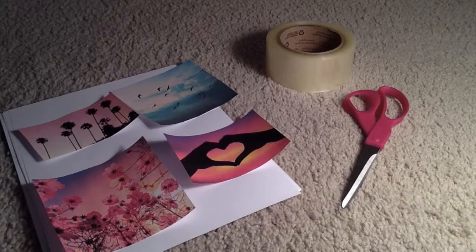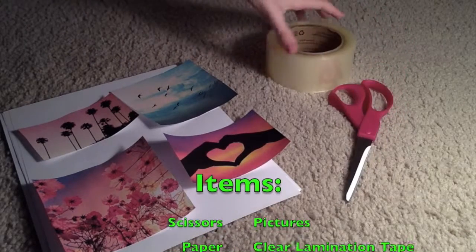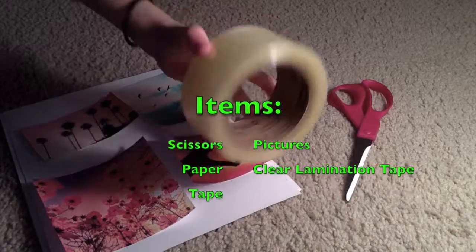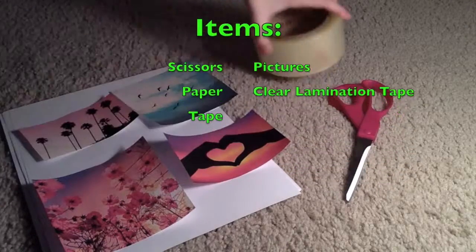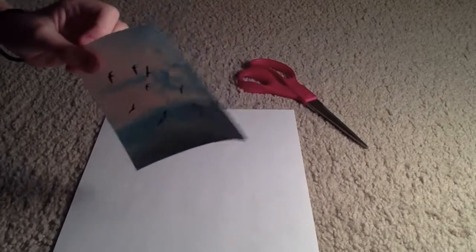Hey guys, it's Kay and welcome to M&K's channel. Today I'm going to show you how to make some free polaroid pictures. The items you'll need are scissors, some clear tape so it looks just like it's laminated, some pictures, and some white paper. First you're going to take your first photo — I found this off the internet.